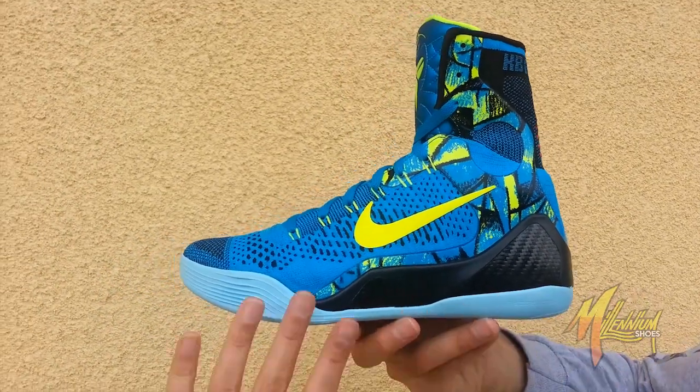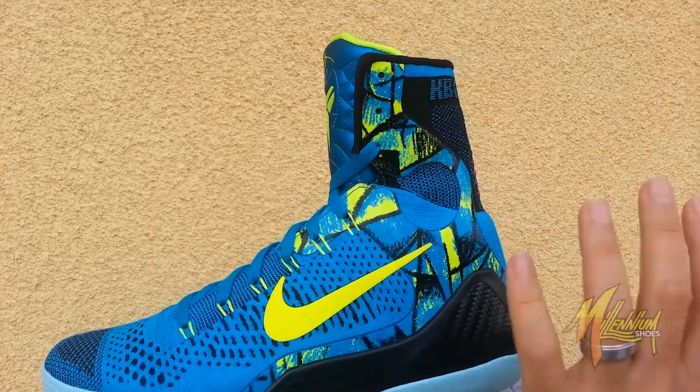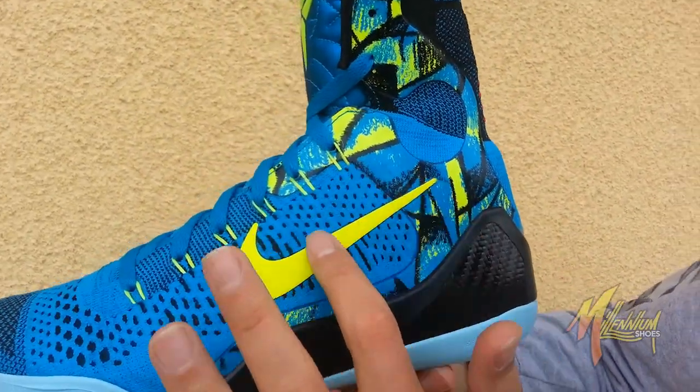Check this out — you got blue running through the outsole, black on the midsole, carbon fiber going up to the upper. Beautiful. You got this neo-turk running all throughout the shoe with hits of Volt in this graphic, Volt on the swoosh.